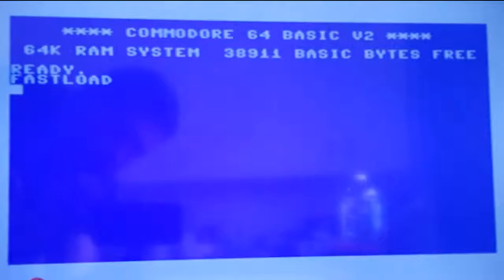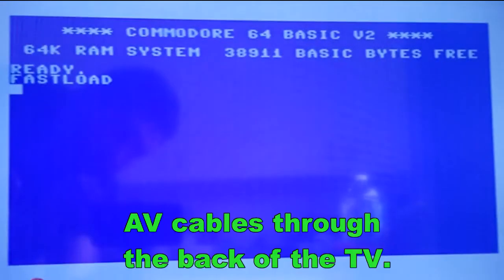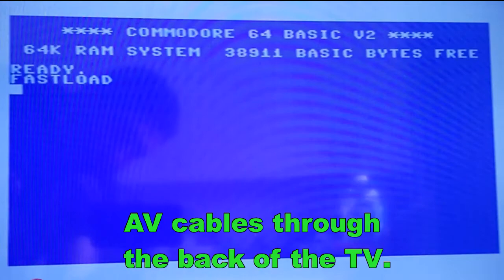Plug this in the back — snaps in. This is just using my phone to capture the moment, using the AV cables through the TV.